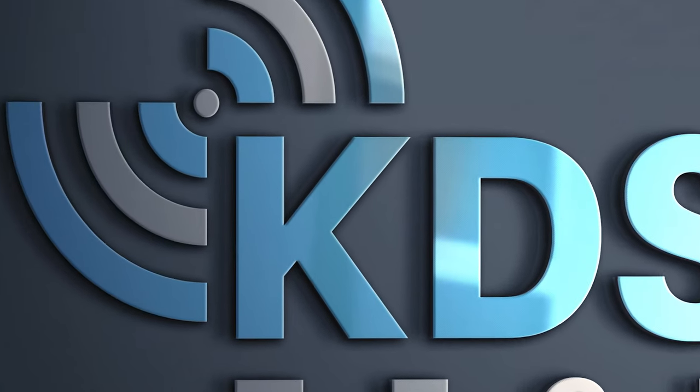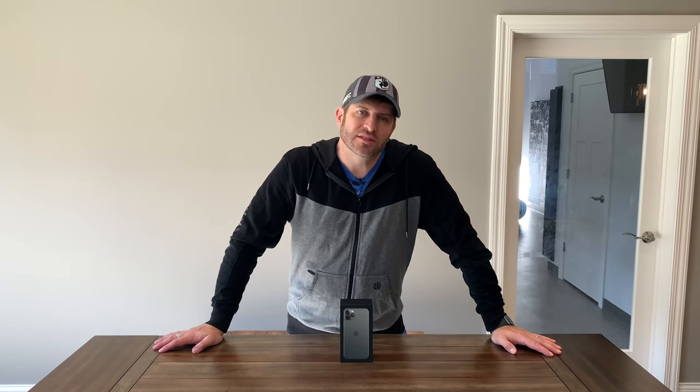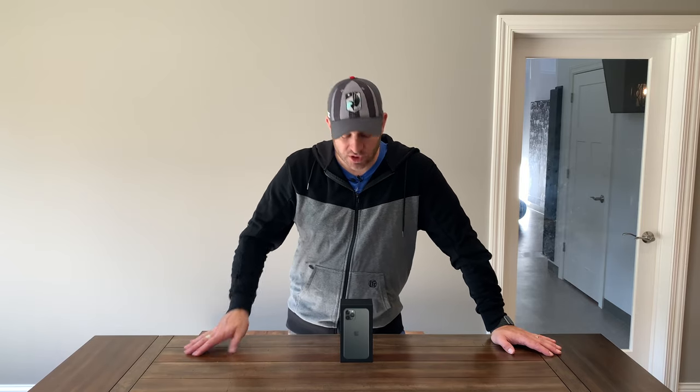The new iPhone 11 Pro. It's here. Today's video may not be very exciting, unless of course you're really into unboxing cell phones, which is exactly what we're going to do today. We are going to open up the new iPhone 11 Pro and just see what the contents are. And that's about it.